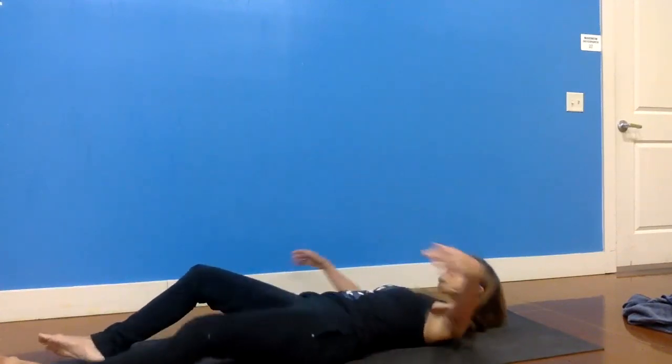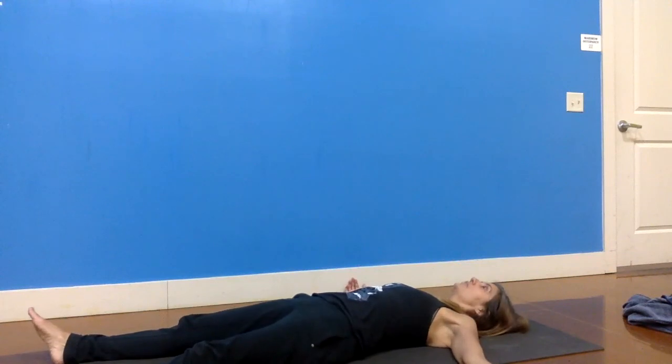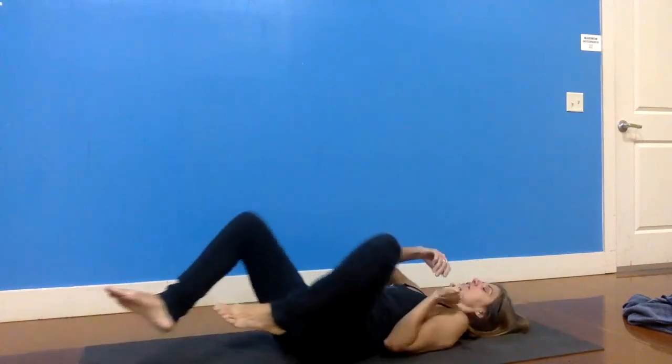Go ahead and lie onto your back and move into shavasana. Rest here for at least another two or three minutes if you have the time — I highly recommend it. Have a wonderful rest of your day. I hope you enjoyed that. Take care and namaste.